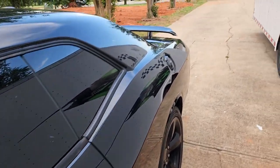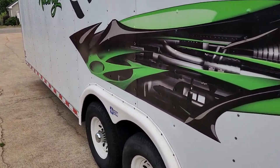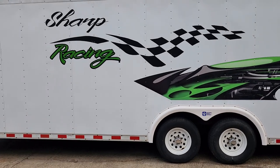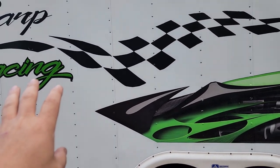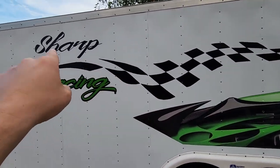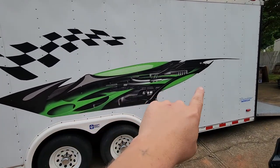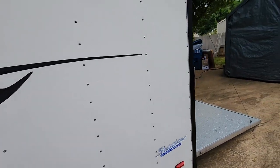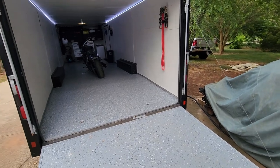There's Zorro - as you guys know, that's the Challenger. So this is the outside of the trailer. We ended up getting a Pace enclosed trailer. This is a used one - believe it or not, this is a 1998 trailer. It's in pretty good shape. I just pressure washed everything earlier this morning. We just got to get the decals taken care of. We're going to leave that checkered flag, but obviously we're going to get rid of that Sharp Racing lettering and put our own stuff on there - probably the YouTube stuff.